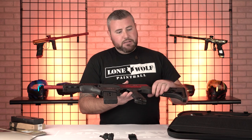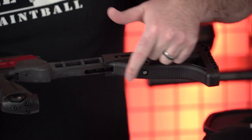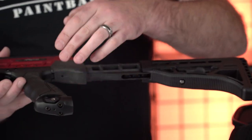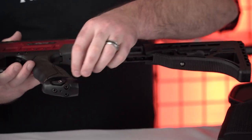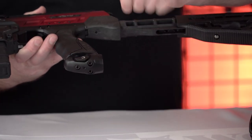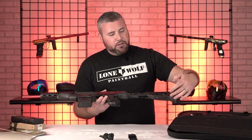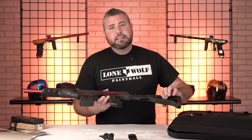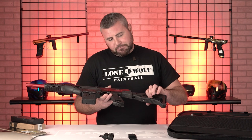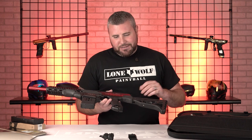Let's start from the back. Tell me about the stock. So this is going to be the ultralight stock. It's got multiple positions. And the way the curvature is on here, you could actually fit a 68 4500 air tank in the airport on/off ASA, which is a nice quick feature. It's got your air-on/off ASA, turning air on and off obviously. But some guns out there won't fit a bigger tank in the back. So this has plenty enough room with the stock on there to get a 68 4500 air tank. I wish I would have brought one out to show it.